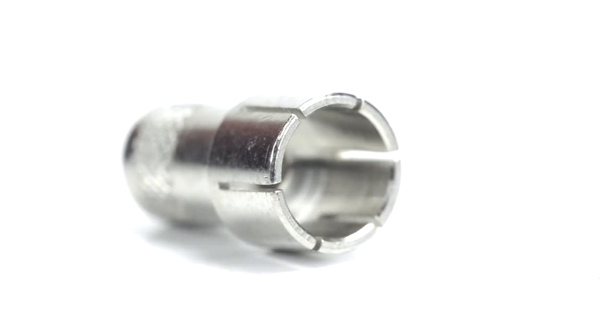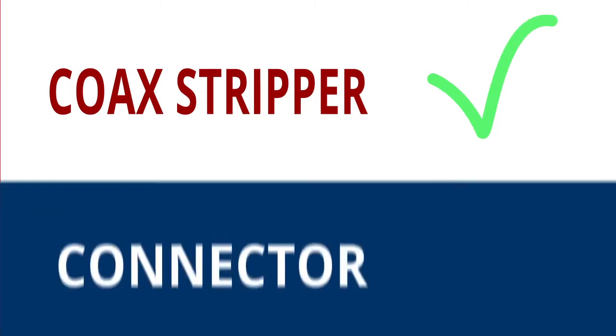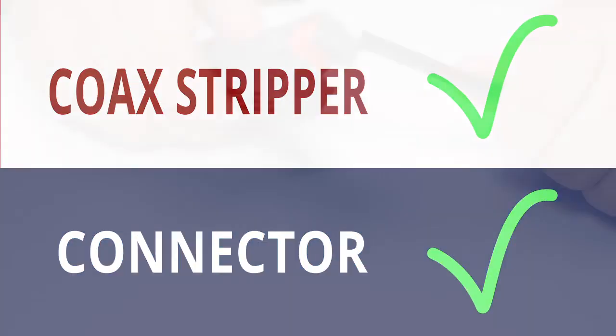For this installation, you will need a coax stripper, coax cable, and a twist-on connector. Keep in mind you will want to make sure that your coax stripper and connector match the cable that you are installing.